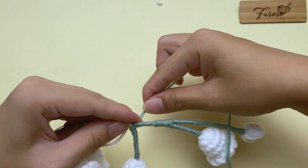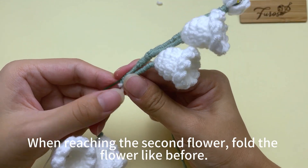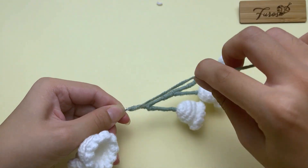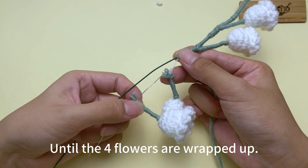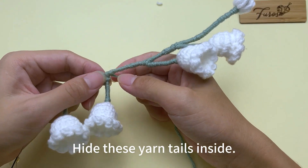When reaching the second flower, fold the flower like before, cut it off and continue to wrap until the four flowers are wrapped up. Hide these yarn tails inside.